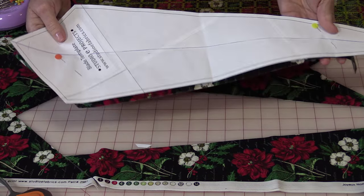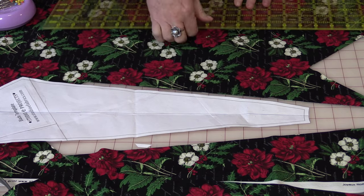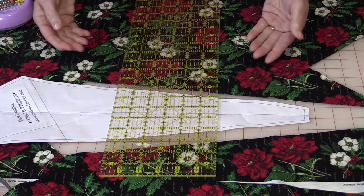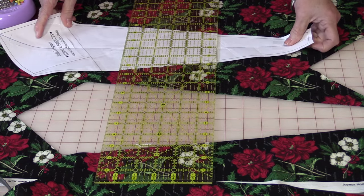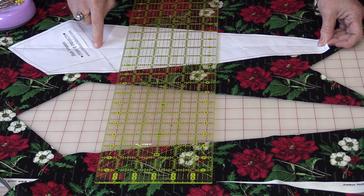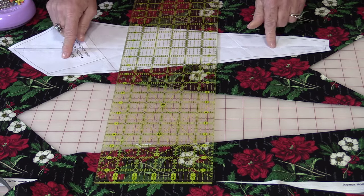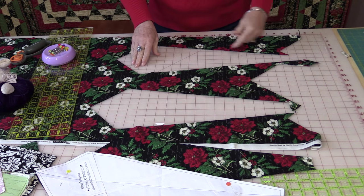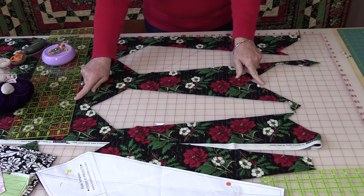You can remove the pattern and use the paper again. For the next blade, again line the straight edge of the ruler on the fold and find the placement where it is going to fit the best. You're going to be able to keep the line that you drew again straight on the ruler. Pin and cut them out. Your fabric is going to look like this when you're done — all these jagged edges, but they were all on the straight of grain.